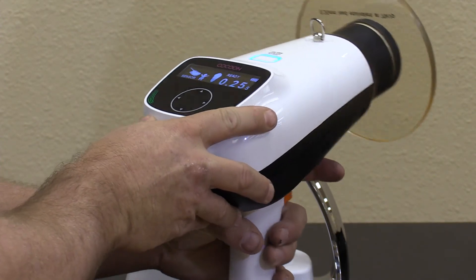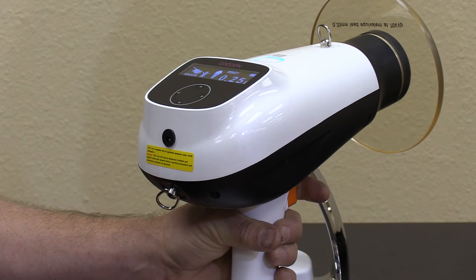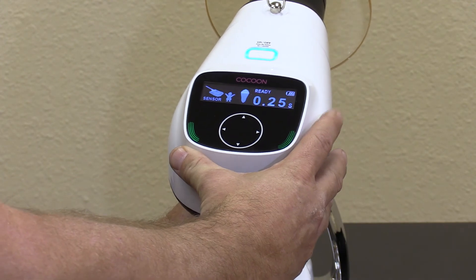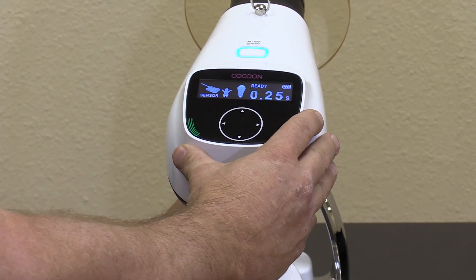Once you have that set, simply pull the trigger. The tube is energized and ready for exposure, and it lets you know the tube is ready to re-fire. This unit also features a handy talking feature that you can turn on or off, which will also instruct you on taking x-rays.